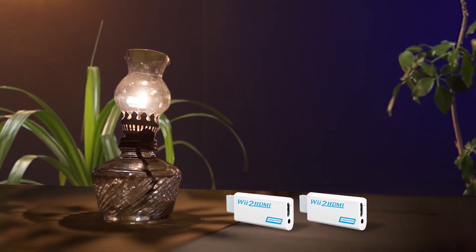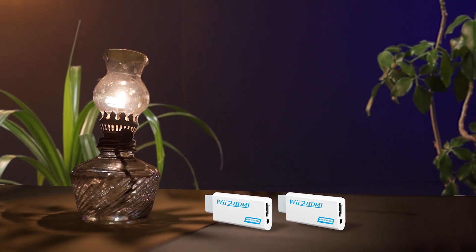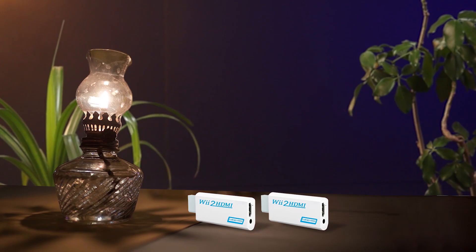Coming to the next Wii to HDMI adapter, this one is offered by Wenter, which is a good brand choice if you don't want to spend a lot. This adapter comes in a really attractive look with a shiny white color housing. At the front it has a Wii input connector, while there is a 3.5mm jack and an HDMI port located on the back side. The audio jack is good enough for speakers or headphones, while the HDMI port can provide video output at max 1080p resolution without any transmission loss.